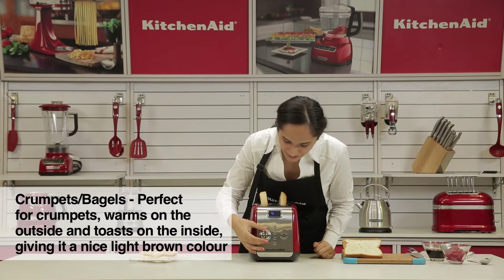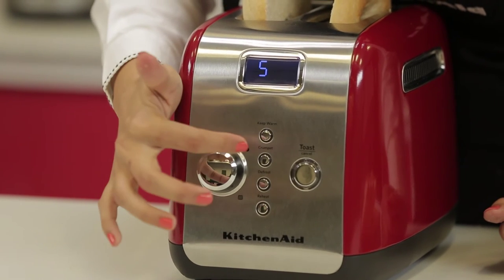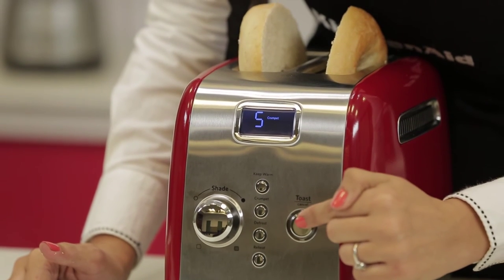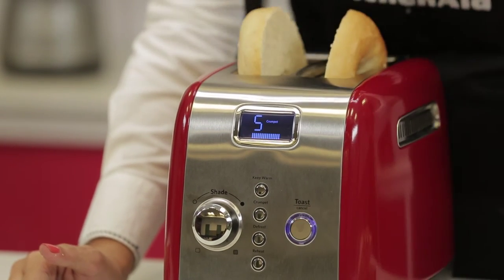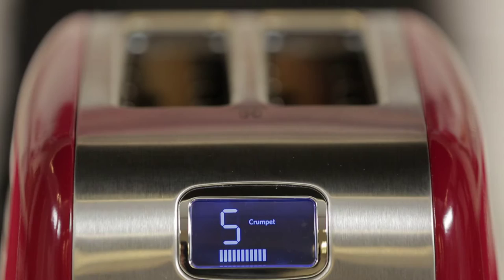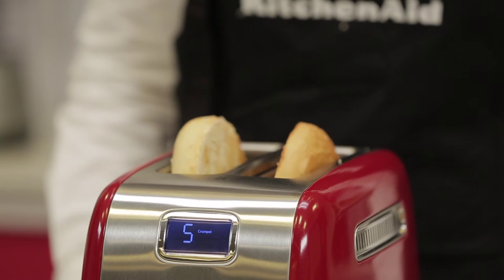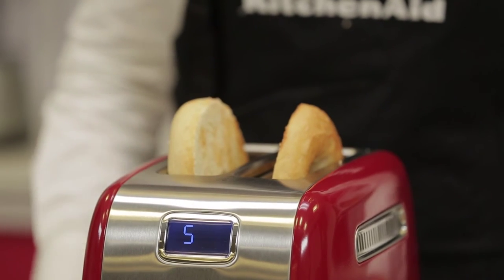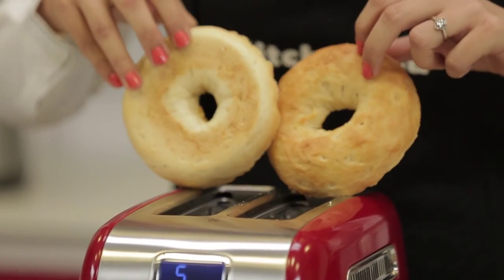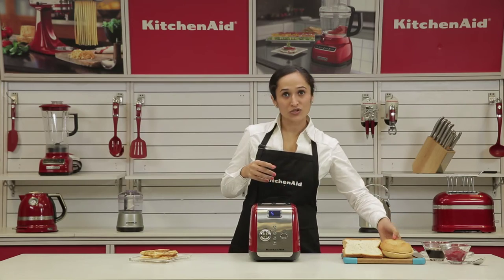We will select the shade that we desire, then select the crumpet or bagel function and press the toast button. You can see how the bagel is nice and toasted on the inside and the outsides are just warm. You can serve the bagel with just cream cheese or use it to make a sandwich.